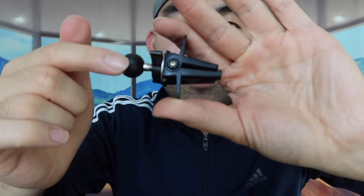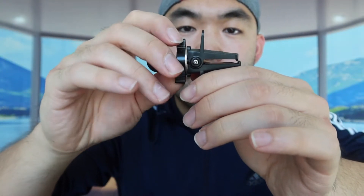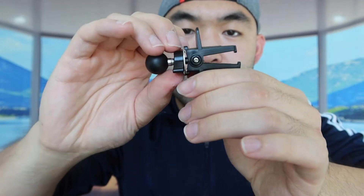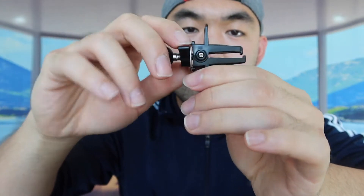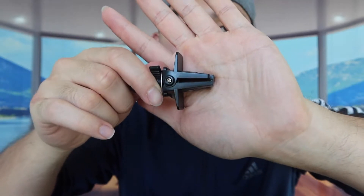Let's open this up first to show you guys how to use it. You basically want to insert this part here into the car phone mount, and then turn this part here to unlock it. Turn the other way to lock it. And you basically want to insert this side into your car air vent so that way you actually mount it on there. That is the first accessory provided.